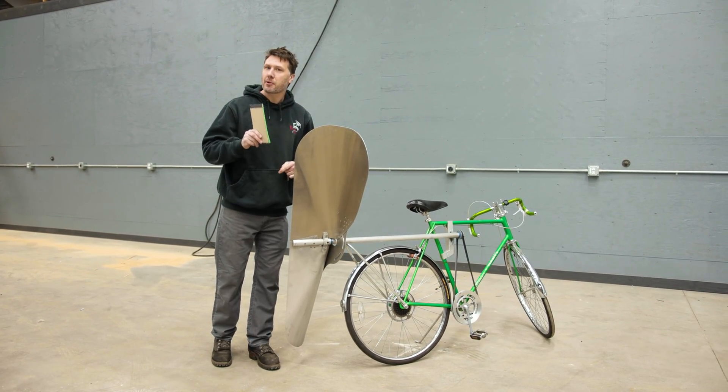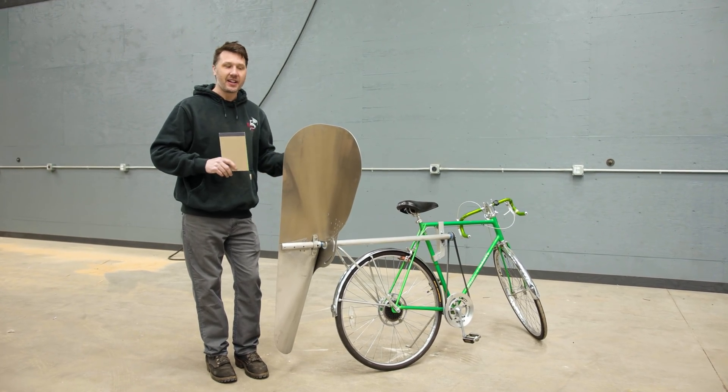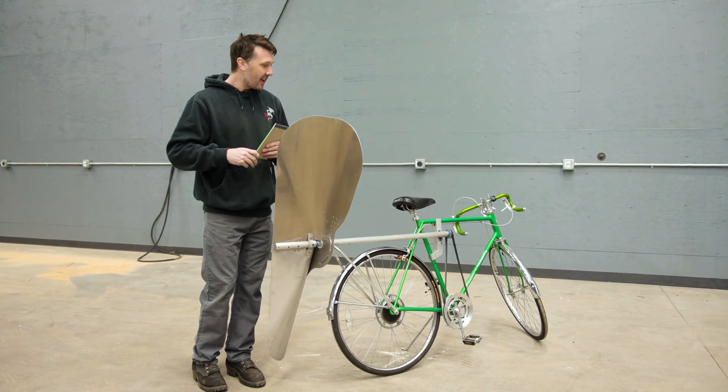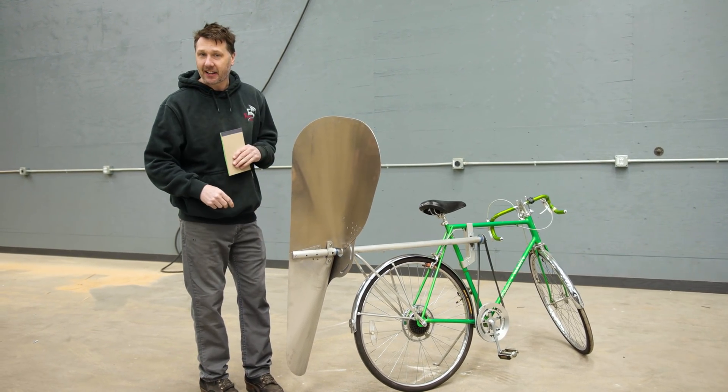Welcome back everyone. Today I'm going to be answering some questions that you guys have about the propeller-powered bicycle, and maybe some things that didn't quite get covered well enough in the video, and of course maybe go into a little bit more depth about some of the components on the bike.